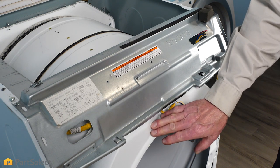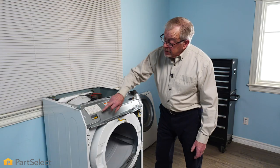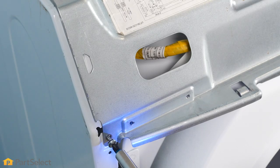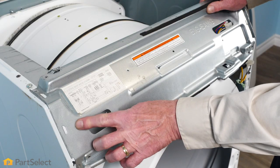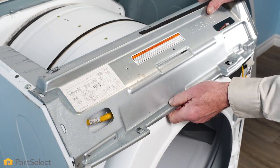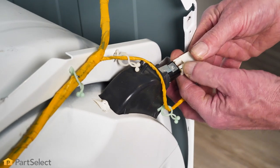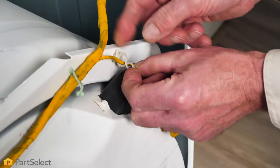To remove the bulkhead on this model, we first need to remove the support piece across the top because the bulkhead tucks up underneath it. Typically there'll be some screws along the side that attach it to the cabinet. This support bracket has a couple of tabs that line up with slotted openings in the cabinet, so we'll need to manipulate it a bit to remove it and set it aside. There is also a wire harness going to the door switch, light socket, and control board that we'll need to remove from its restraints and tuck out of the way.